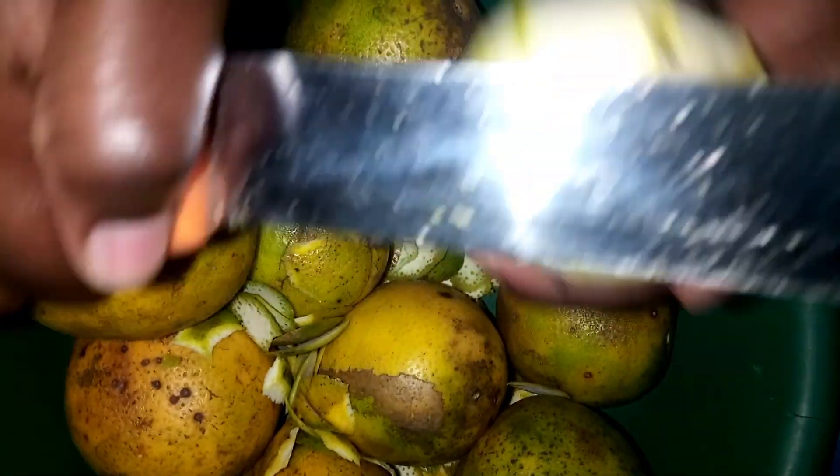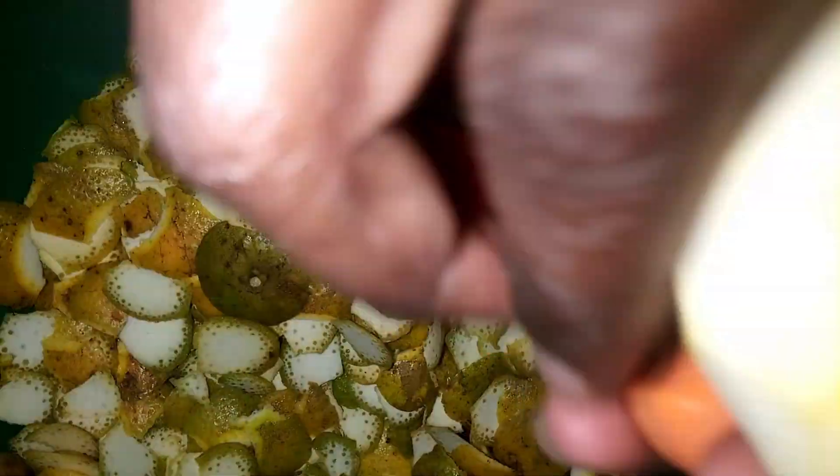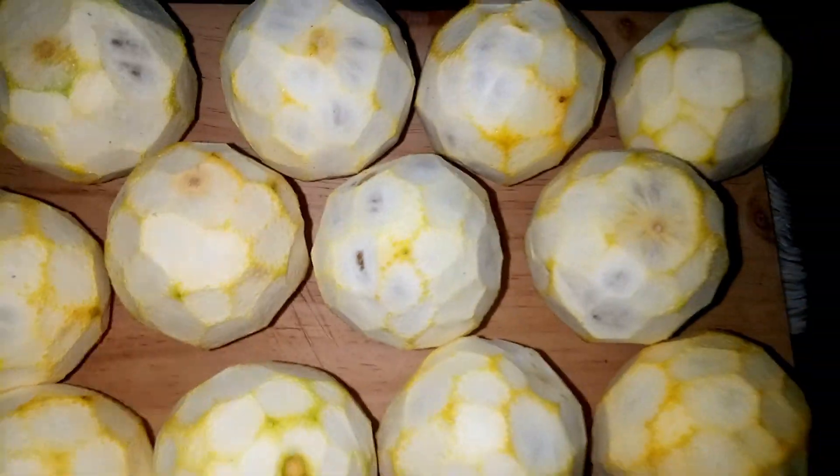Place the oranges in a washing bowl and then peel them with the aid of a knife one by one. Since all the oranges have been peeled, let's dive into the juicing process.